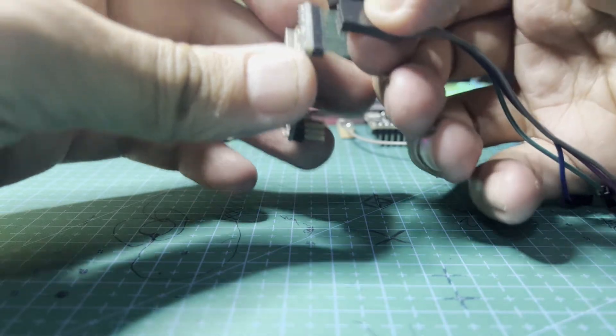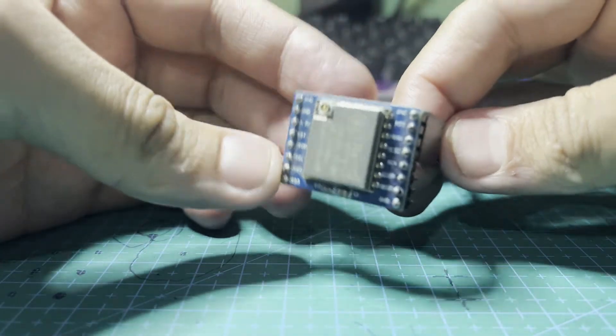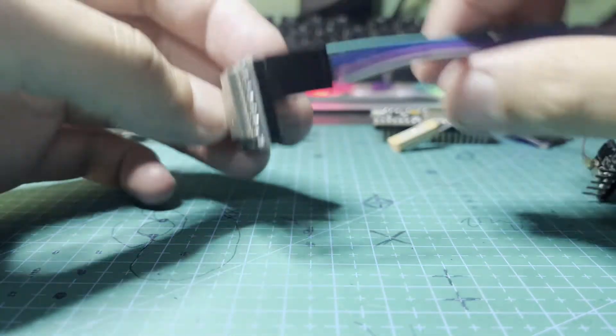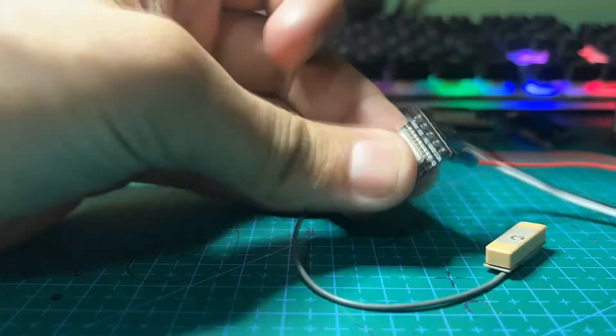Now comes the fun part — assembly. I'll guide you through the process step by step, following a clear circuit diagram. Make sure to pay close attention to how each component connects to the ESP32 board.